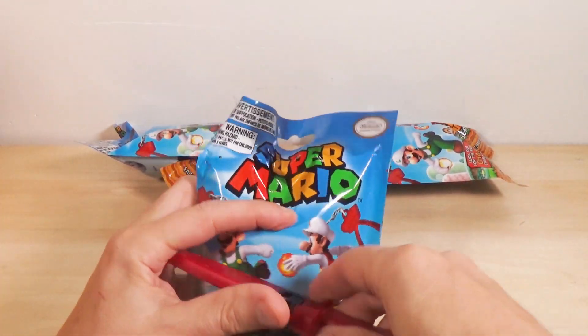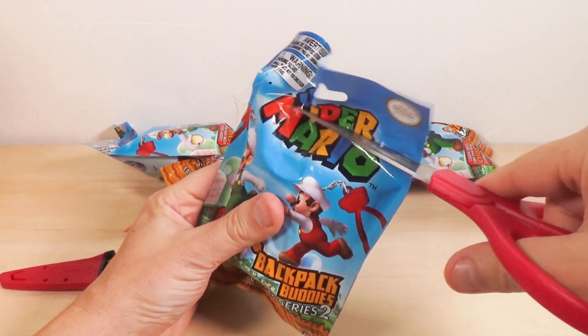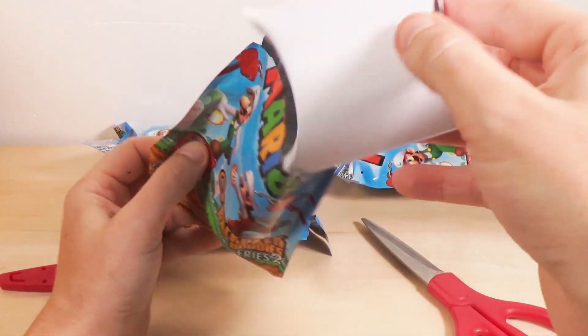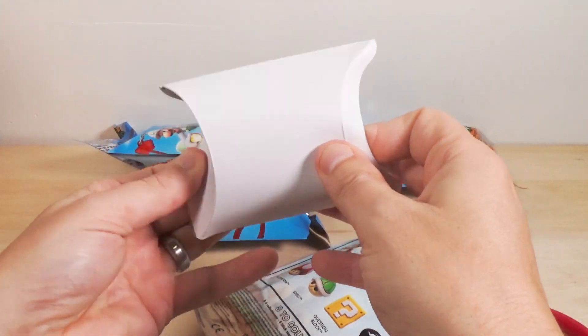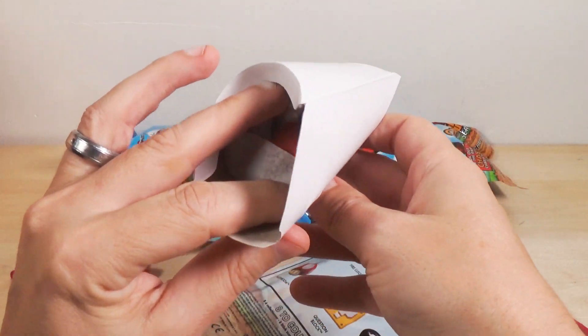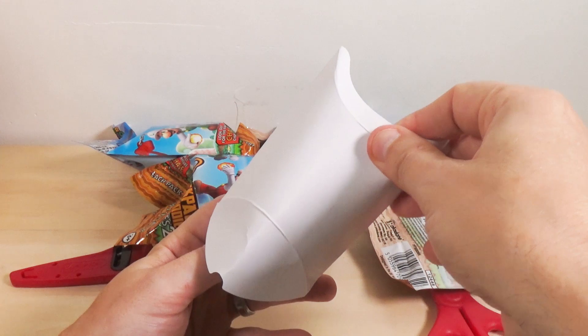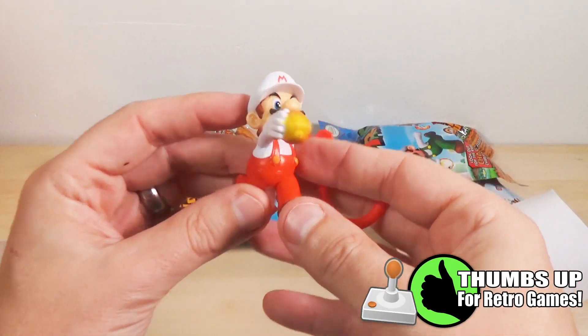All right, let's go with number one. Look at this little pack, how lovely. That probably makes them harder to figure out if you're trying to peek the pack or do a feel-up on it. Okay, well we got Fire Mario.